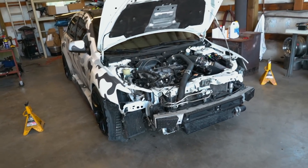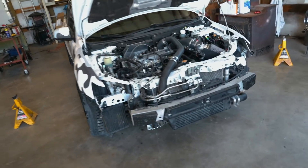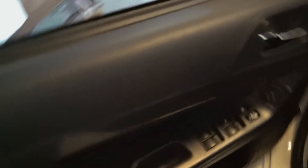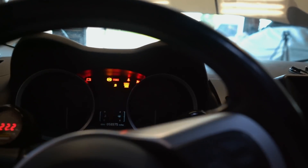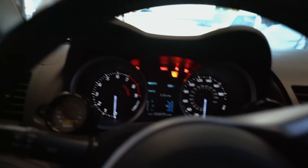The car is on the ground and the ECU is plugged back in. She looks good, but I wish it would run. Let's give it a shot — please please please start. Nothing. Why, why, why.